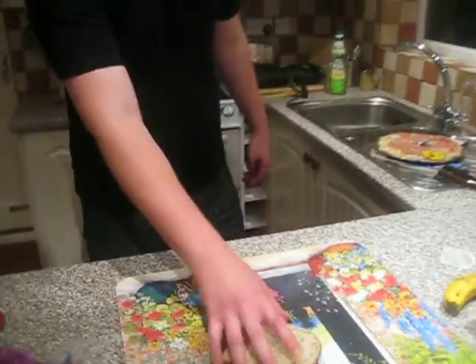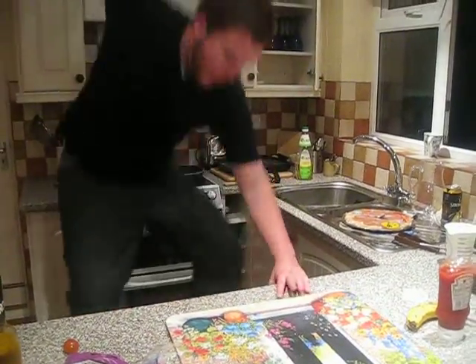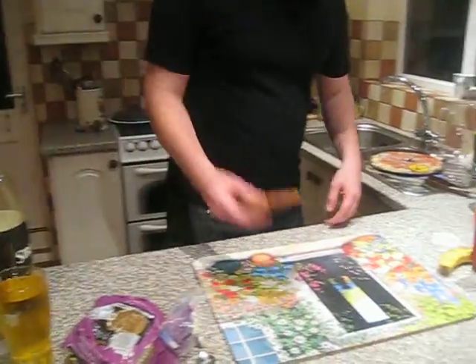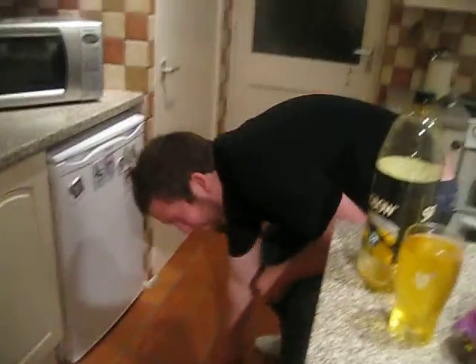Yeah, basically it is. Slap it on, you know. It's like a slammed-over bread. Anyway — sorry, I've got to cut you up there. There's a tomato on the floor! What do you want to slip down? Anyway, put that back there.